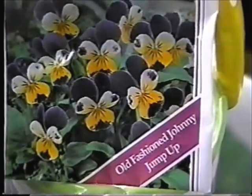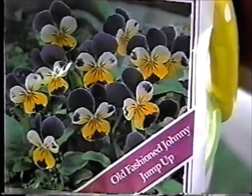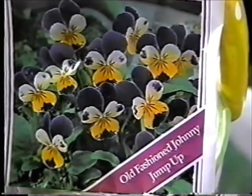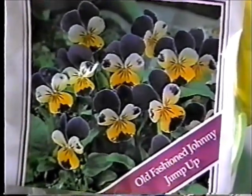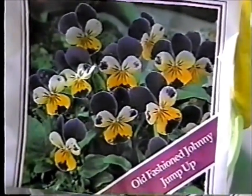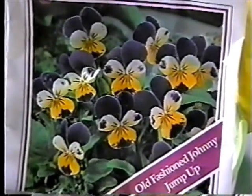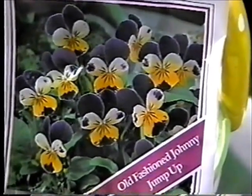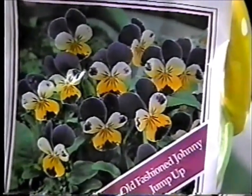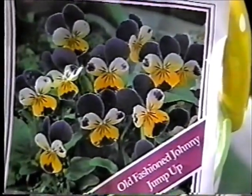They look like old-fashioned Johnny Jump-Ups, which they are — that's the other name for them, Johnny Jump-Up. They look like pansies. Won't those be pretty? They have perkier little faces than pansies do. They don't droop; they just look like that all the time.